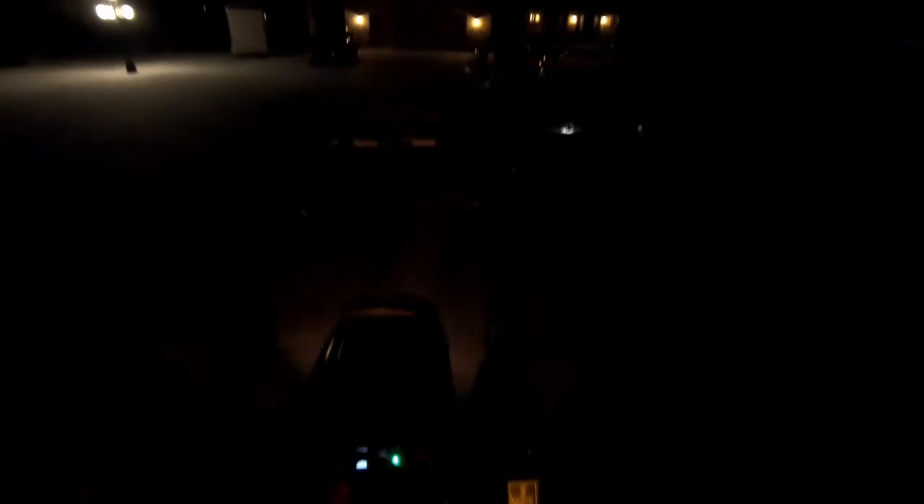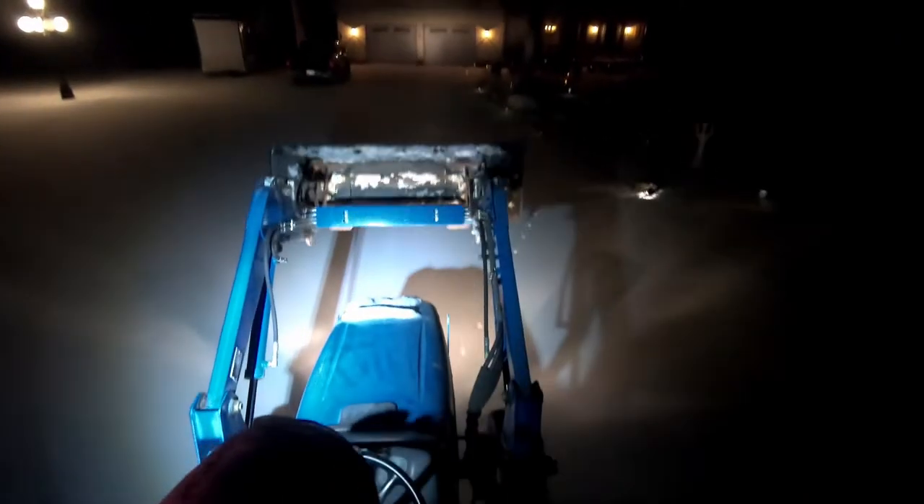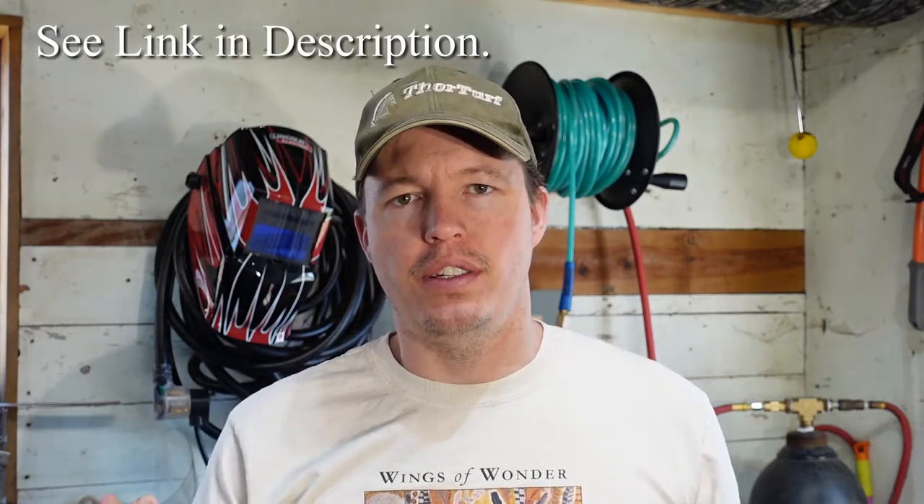They're the same lights I put on my tractor — if you want to see that video there'll be a link up here. I bought a four-pack of lights specifically because I knew I was going to put them on the truck. When I have the gooseneck trailer and I'm going in reverse, the reverse lights don't add much illumination because they're blocked by the trailer. These ones are going to point off to the side a little bit, which should help when I'm backing up on the north side of the property where there's not a lot of illumination.